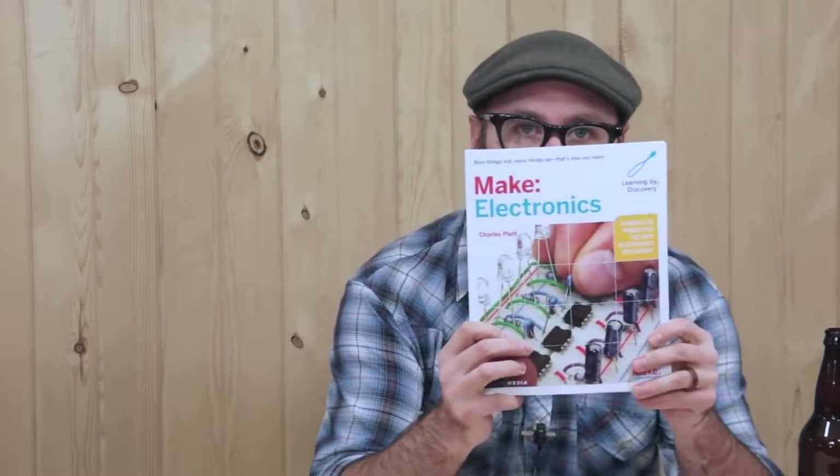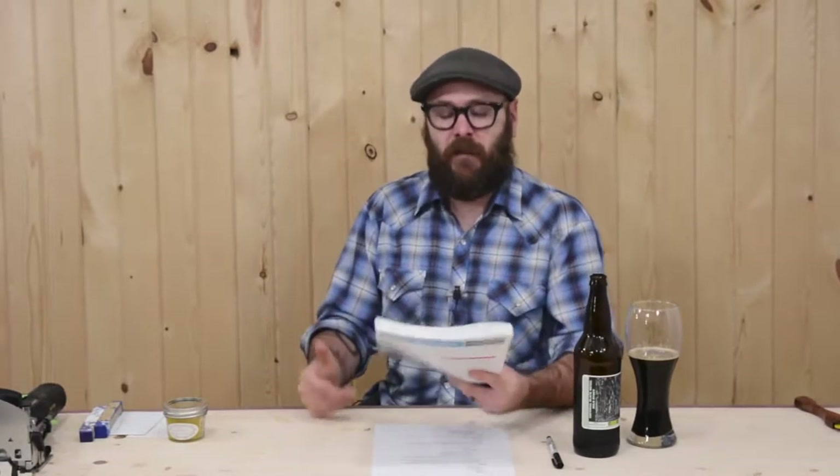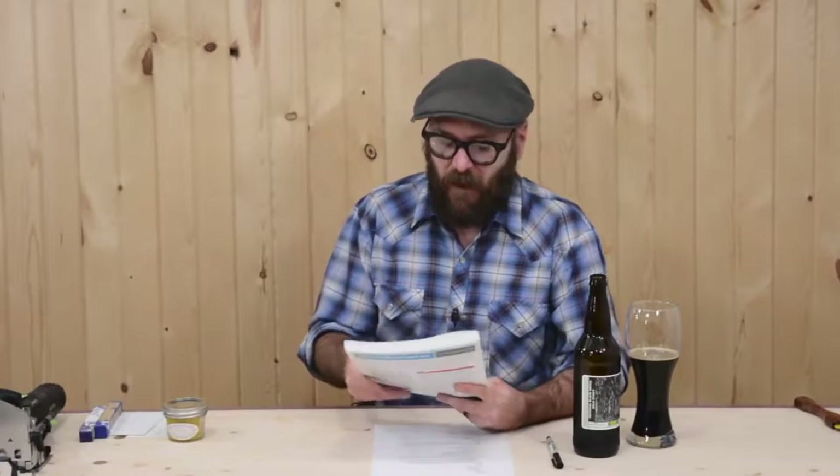I got this book from Make called Electronics Learning by Discovery — a hands-on primer for the new electronic enthusiast. I just want to expand my knowledge. I'm always looking to learn something new and I want to see if I can incorporate some electronics into my woodwork. I was inspired by Bob from I Like to Make Stuff, so Make is a great resource for a lot of that stuff. I'm always trying to learn something new.